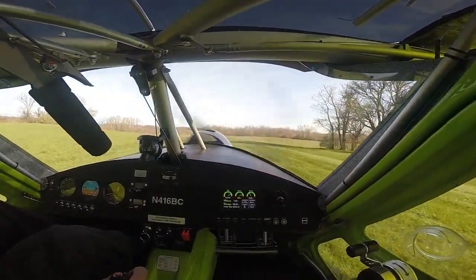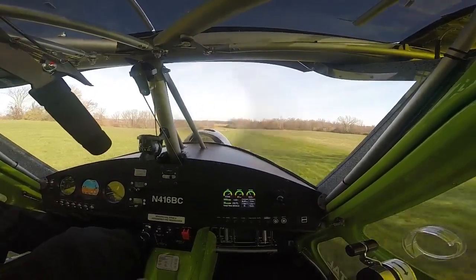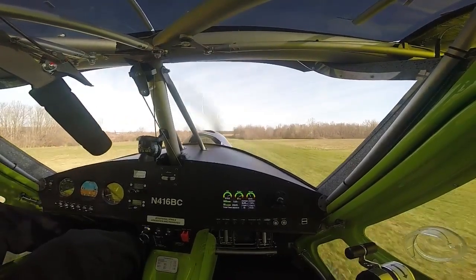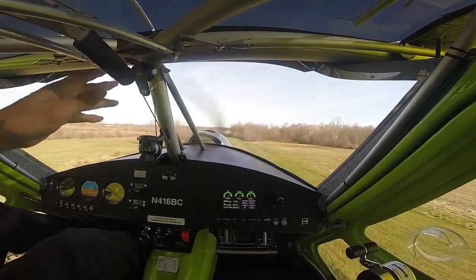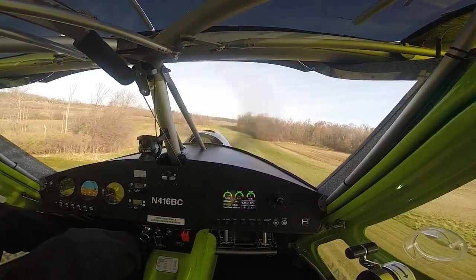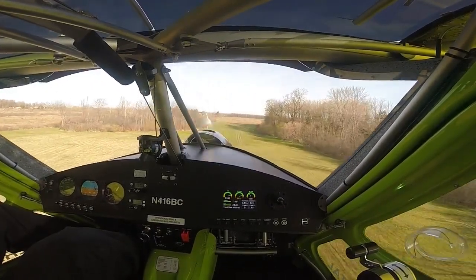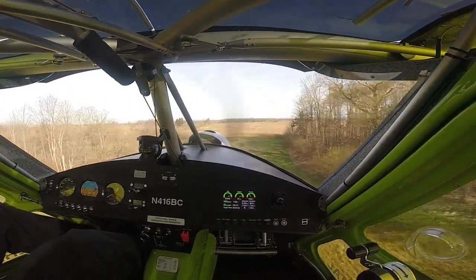The airplane handles great. Love those 29 inch tires — they are soft on the landing for sure, but hops right in the air. Flies good. I find that the controls are much more balanced with the new tail.